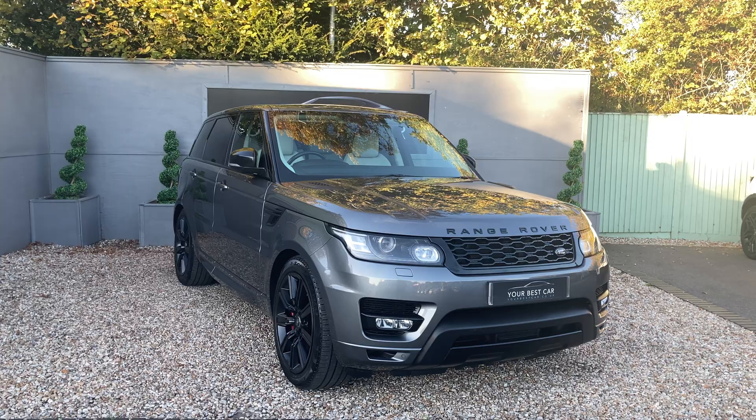Starting on the seats, we've got the very lovely ivory white Windsor leather on all five seats. There are a couple of armrests in the middle. The front two seats can be electrically adjusted and have memory mode. The front two as well as the outer rear seats can be heated.